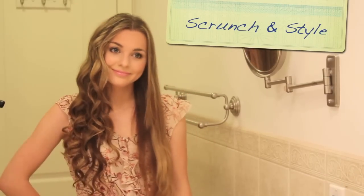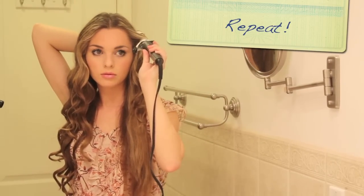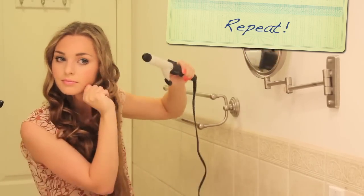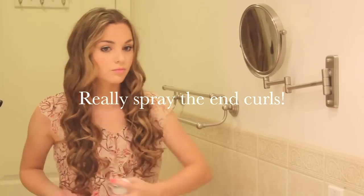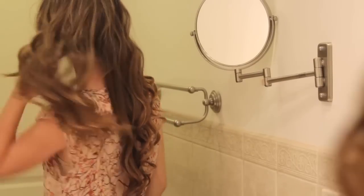Spray the curls with hairspray and scrunch and style them. Use a flexible hold hairspray so the curls stay bouncy, soft, and touchable. And there are your finished Allie loose curls — now let's move on to the outfit.